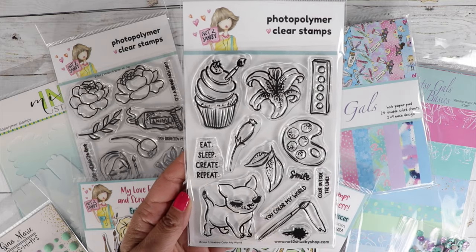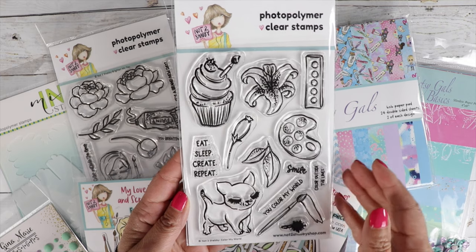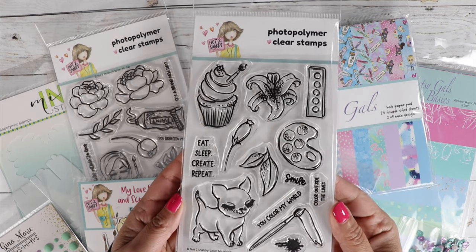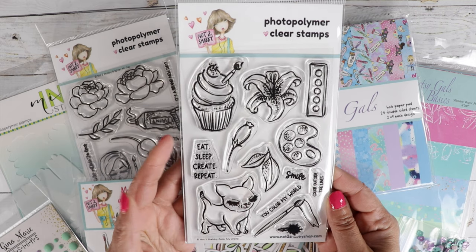You will then notice a 5% discount in your shopping cart. And when you stay with the club for six months, you're going to get a 4x6 exclusive stamp set sent with your sixth box.